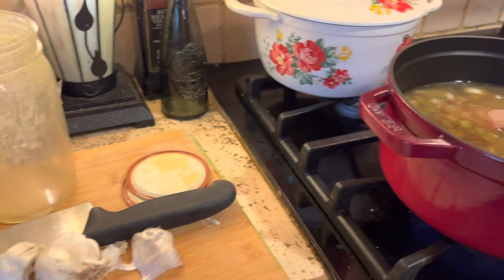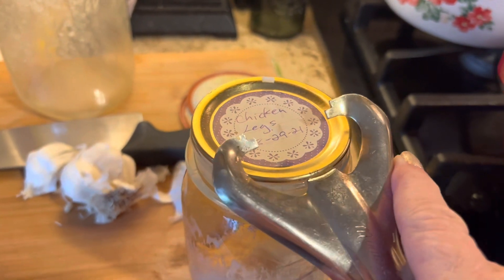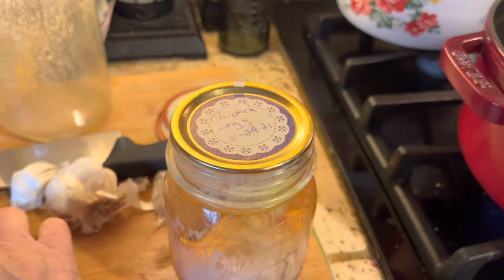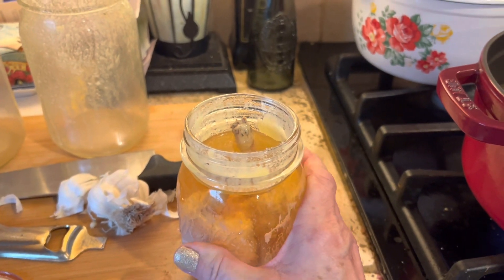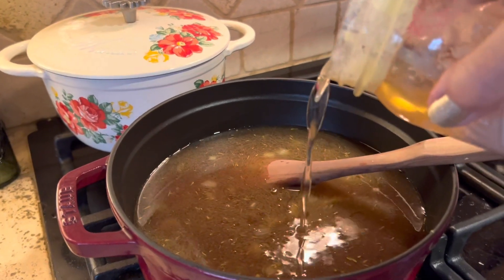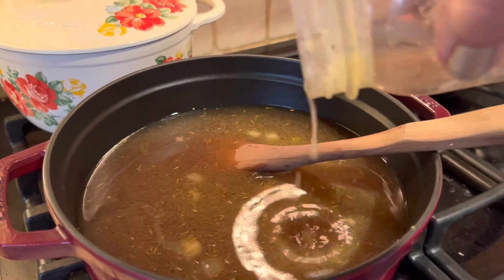And then here we've got our chicken legs. These I canned last August, so about a year and four months ago. As long as the seal is good they really don't expire. The jar manufacturers guarantee the seal to last for 18 months, so beyond that they don't guarantee a seal, but if your seal is good the product inside is still good. So I'm going to use that great natural broth from the chicken.